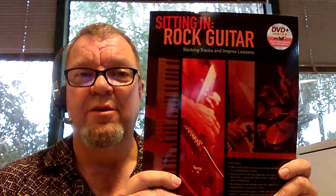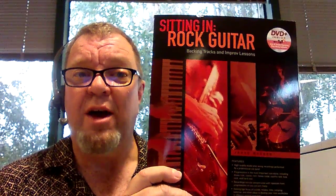The Sitting In With The Band series. We have a few selections in this series. We've got Sitting In With The Rock Guitar, Sitting In With The Blues Guitar, and also Sitting In With The Jazz Guitar, which I don't happen to have in my hands today.